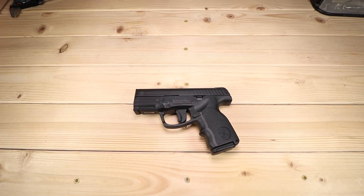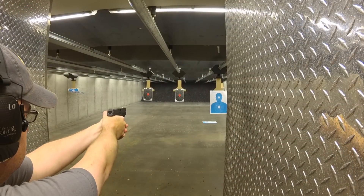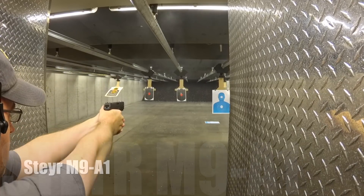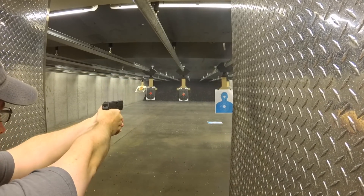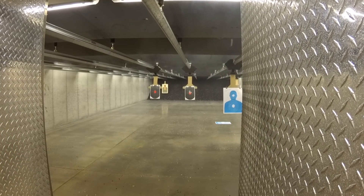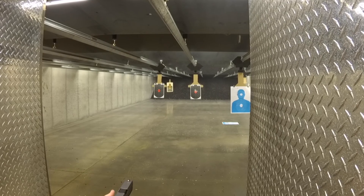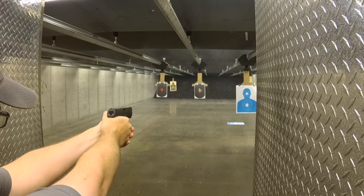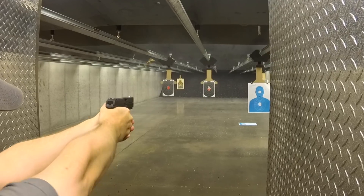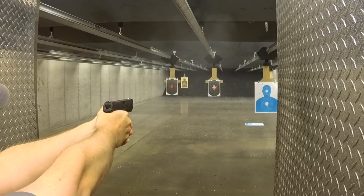Hey guys, KS here. Thanks for joining me today as always. I'm excited to bring to you the Steyr S9A1. If you remember last year on the channel, I featured the M9A1 and was extremely impressed — so much so that I actually went back and featured it in my year-end review. It was one of my top guns for the year, a lot of it being the ergonomics and shootability. We're going to revisit that with this S9 because there are some similarities and definitely some differences between the two.